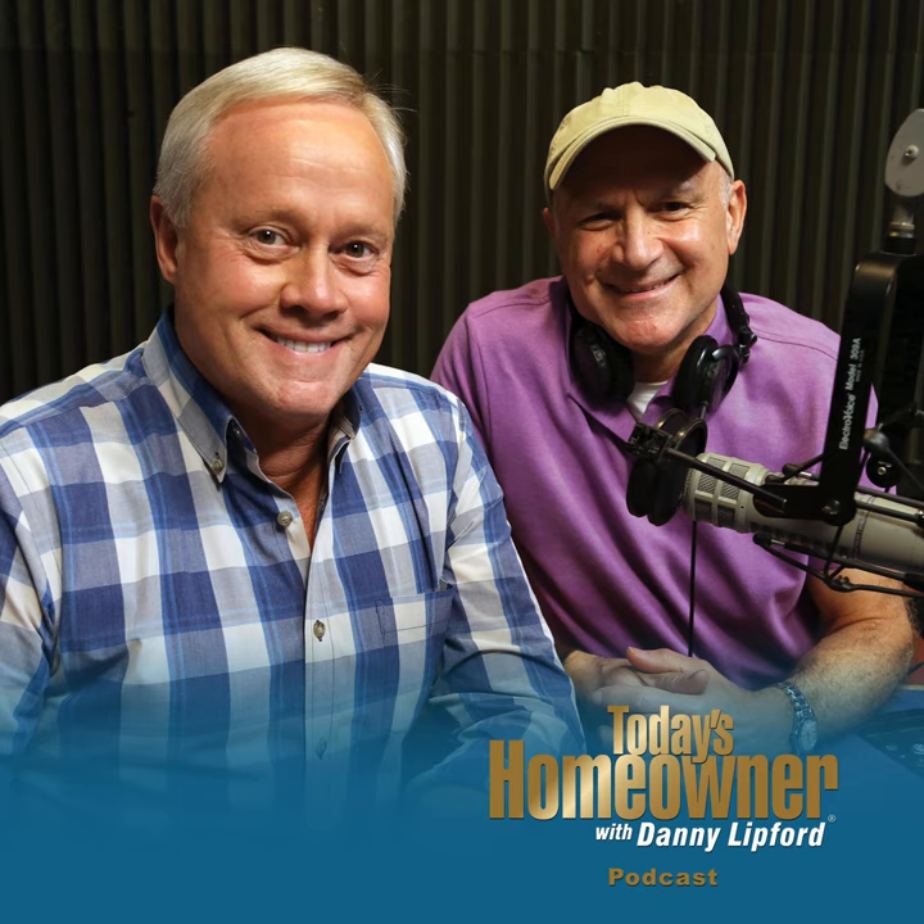I want to remind you about a special new section on todayshomeowner.com — it's all about metal roofing. Find it at todayshomeowner.com/metalroofing, brought to you by the Metal Roofing Alliance. You'll find great information and inspiration if you're considering a metal roof — they're popular these days but a little misunderstood. You'll be amazed at what's available.